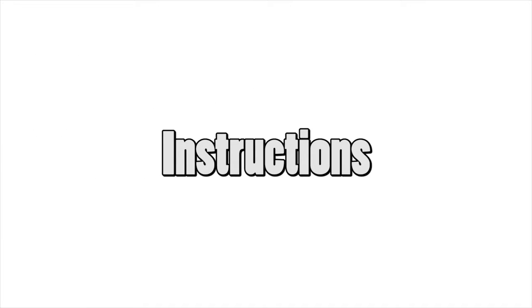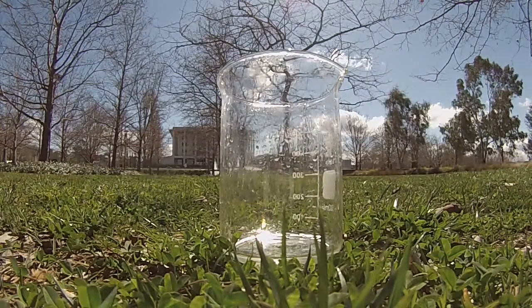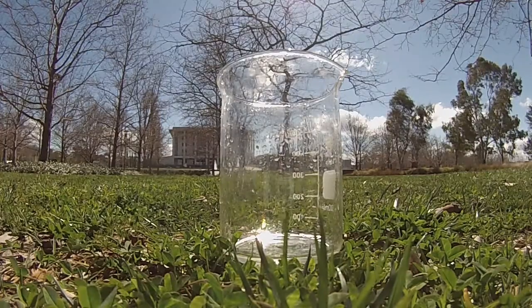To turn glassware invisible, what you're going to do is get a big glass jar or a big glass bowl and pour a lot of oil in it.